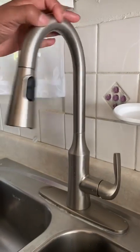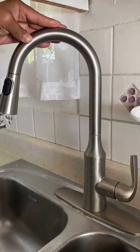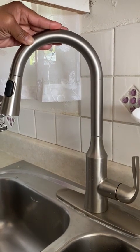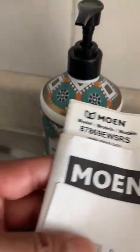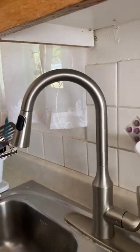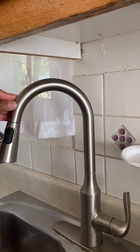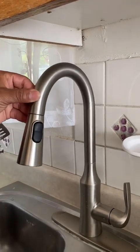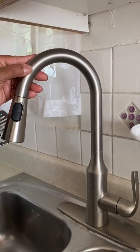Here we have a Moen motion wave sensor activation kitchen faucet. The model number is 87869, which I think covers 2015 and above. They have slight differences depending on the year and a few different sensors.